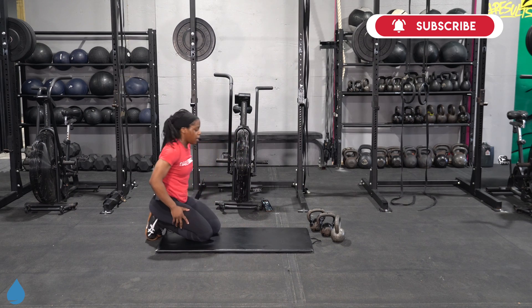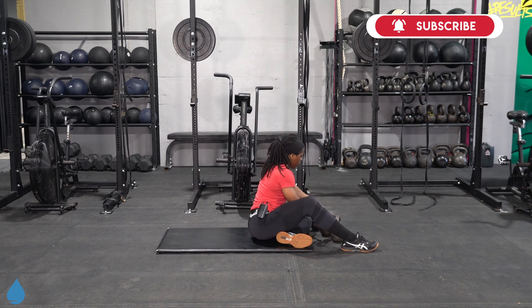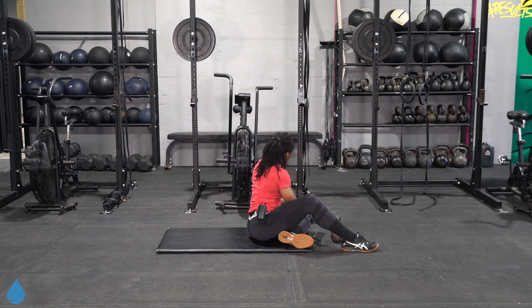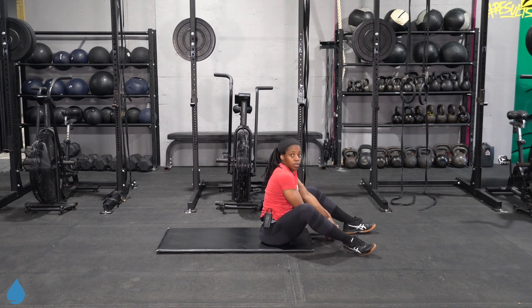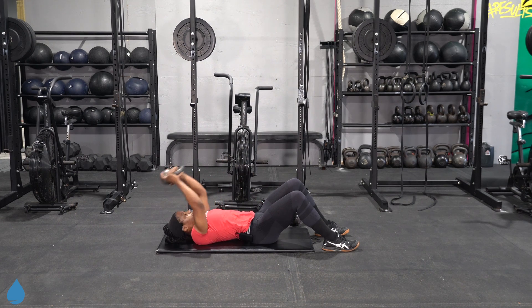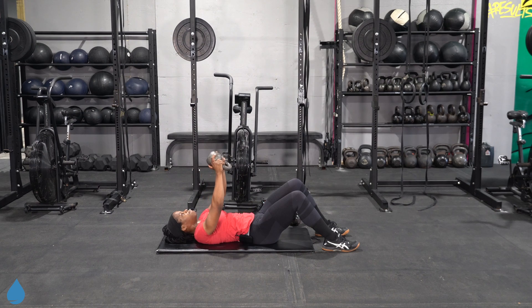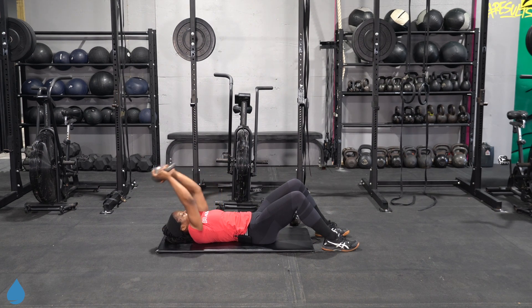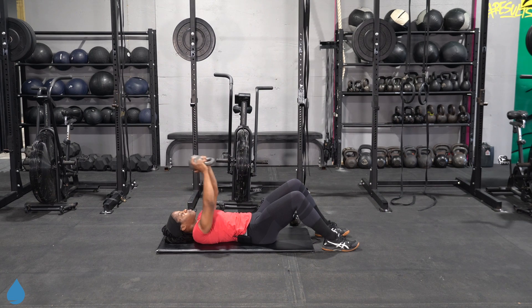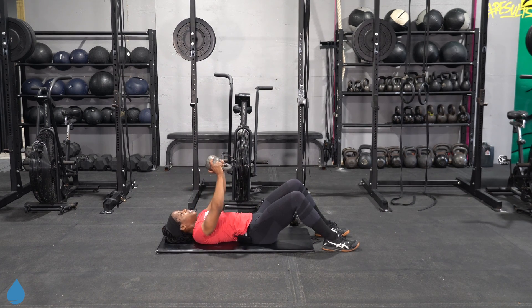Two rounds in, one to go. Back to that floor pullover — let's get it ready. Round three of three for circuit number one. Keep that lower back down — lower back stays pressed into the floor, into your mat.